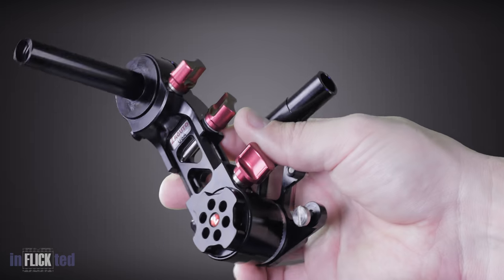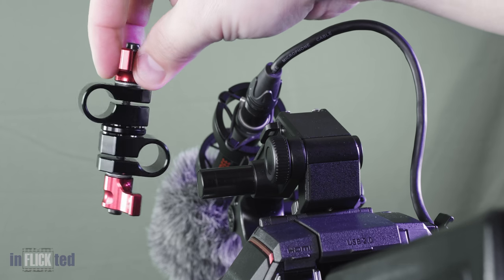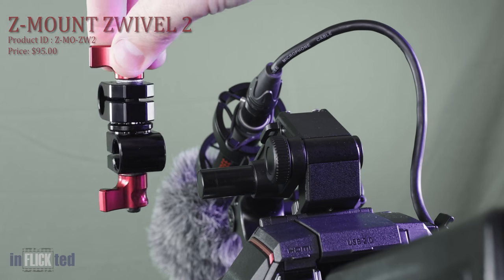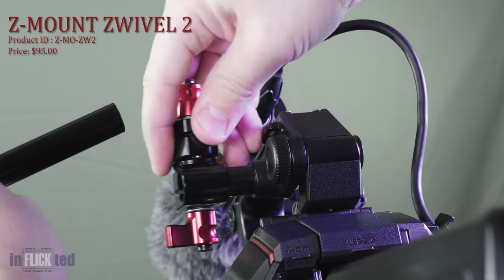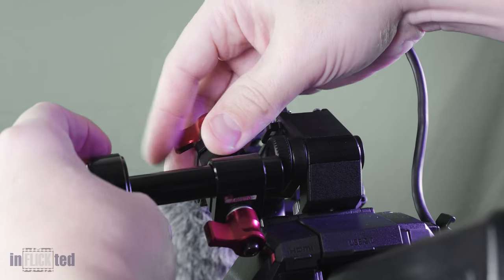Oh yeah, for this solution, and so you don't have to buy a plate if not needed, you will need something like this — at $95 it is a lot of money for what it does. Vokas makes, I feel, a better, more solid, and integrated solution, which again, see the description for links.